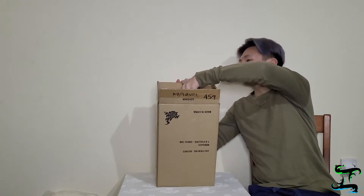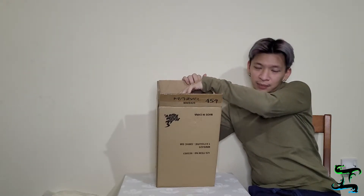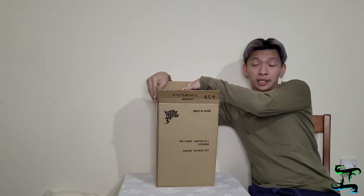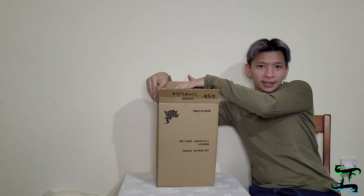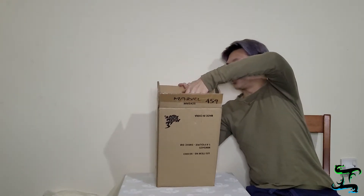We're going to take Spider-Man out. In these unboxing videos, before I add sound effects, it usually depends on how things go. My dog started barking, so you can hear him in the background. Anyway, we're going to unbox this and see how the video turns out. Let's take him out.